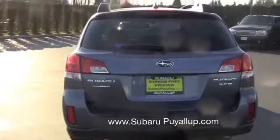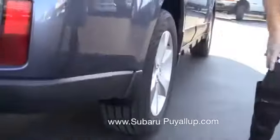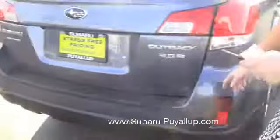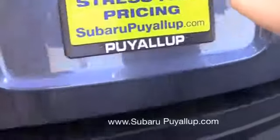Some of the extra added features that aren't standard that this one has: one of them is these splash guards, which help protect against any dirt and gravel going up and hitting your paint. Also this rear bumper cover, which is really nice — it protects the paint on your bumper if you're pulling things in and out of the trunk. While we're back here, we'll go ahead and look in the back.